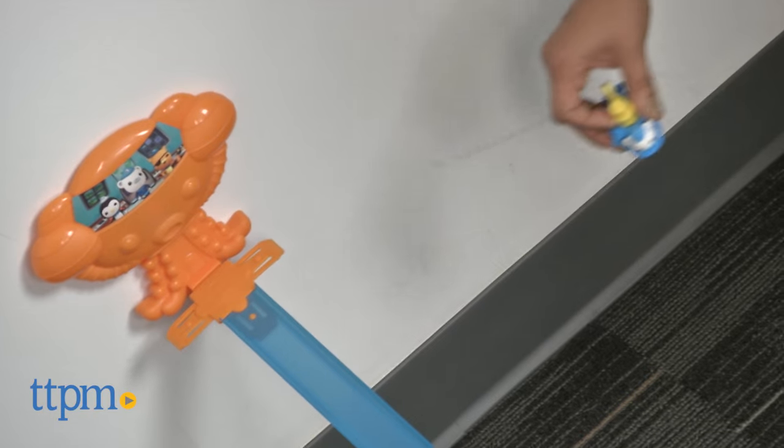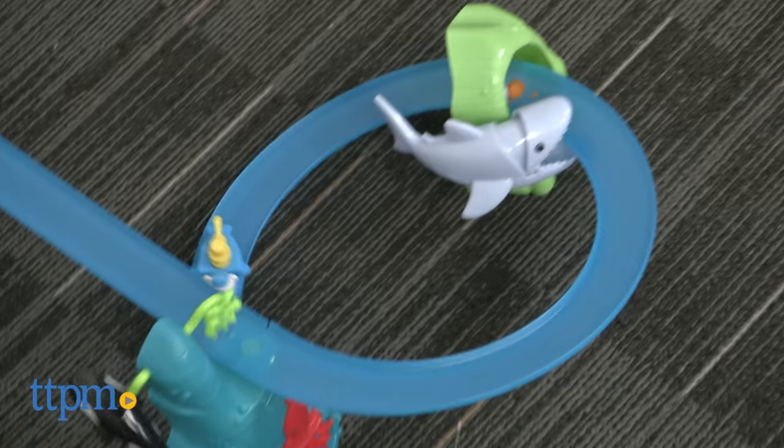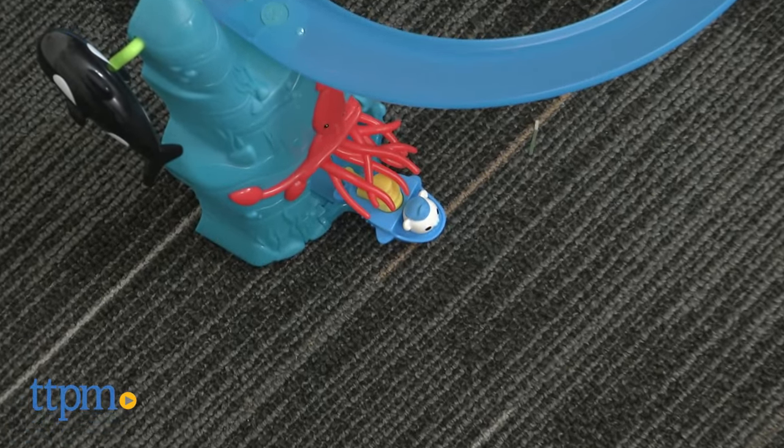This toy encourages roleplay, creative, exciting storytelling, and kids can take their Gup Speeder off the playset for extended play.